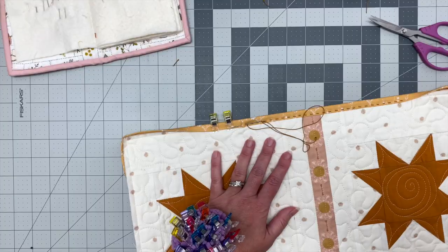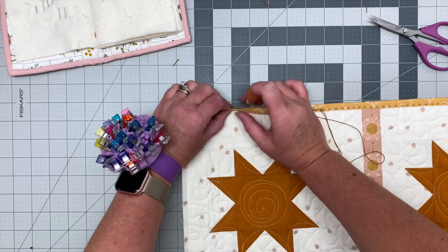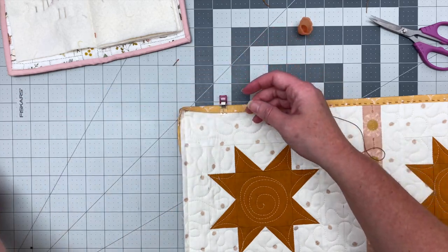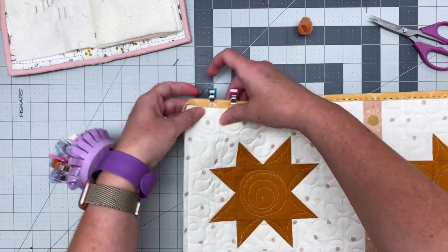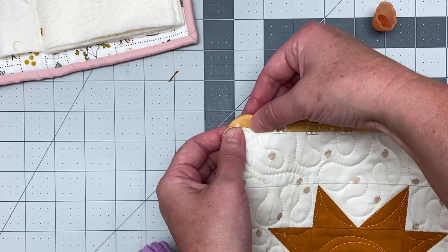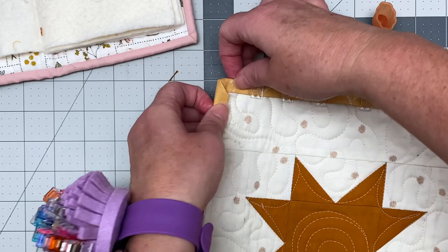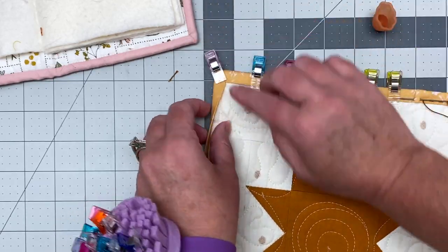I'm going to keep doing this and show you what the corner looks like. I'm at two clips, so I'm going to stop and put these binding clips back on. I'm really close to a corner so I wanted to show you what that looks like. I put my last clip about a half inch to an inch away from that corner. Fold that down and tuck the thread in, then this part folds over and I want them to meet up. Put a binder clip right there.